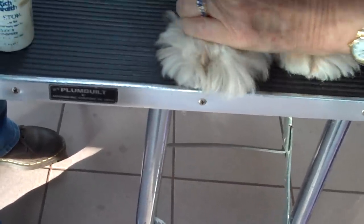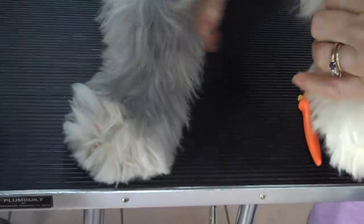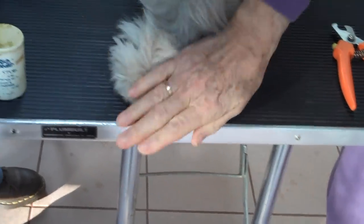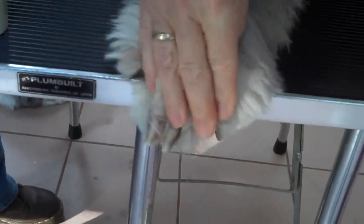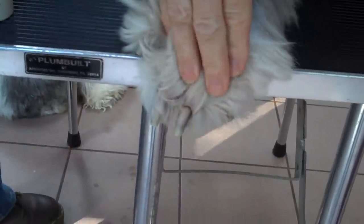If he lifts his foot up, then you just lift the other foot. Now he can't stand on no legs in the front, so he's not in the right position right now, but he will put it back — just like that. Hold up this foot, or have a partner hold up this foot. His foot is now exposed and all three of his four nails are right there where they can be cut.